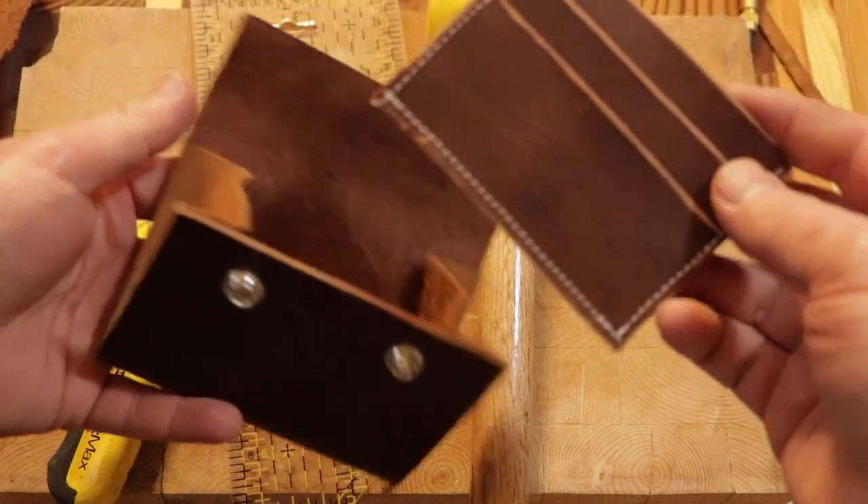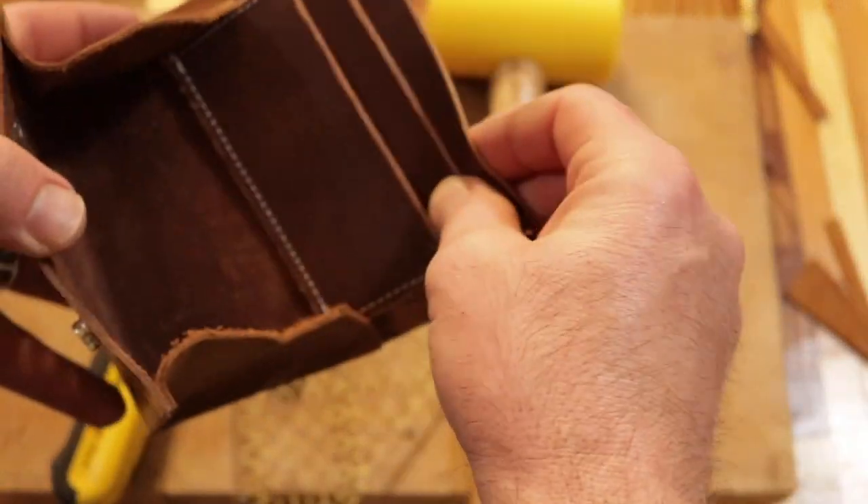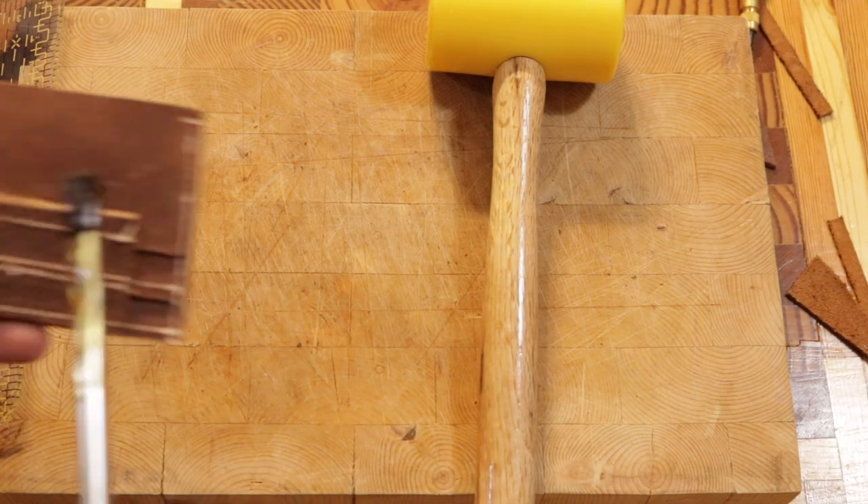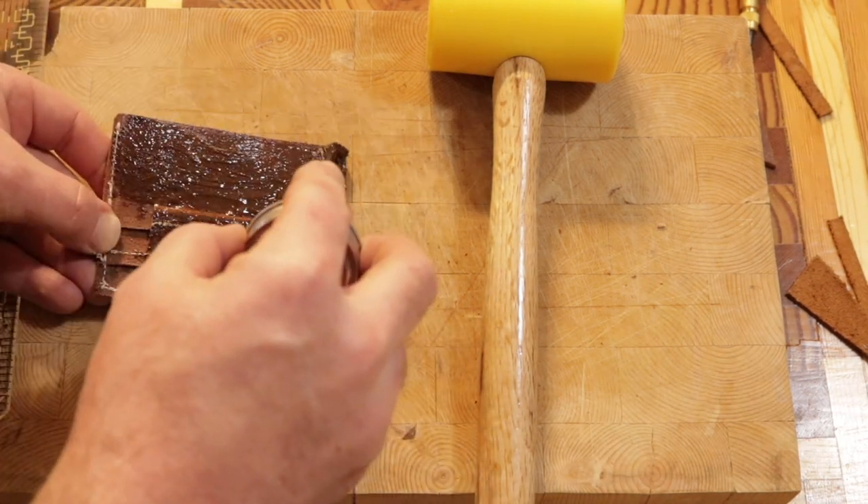Here's my simple little credit card holder. It's basically just three pieces of leather sewed onto a little strip of leather, and then I just glued it into the back.